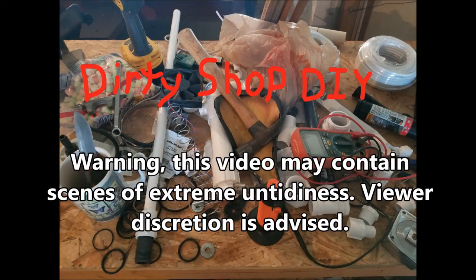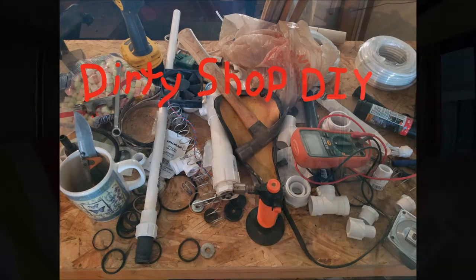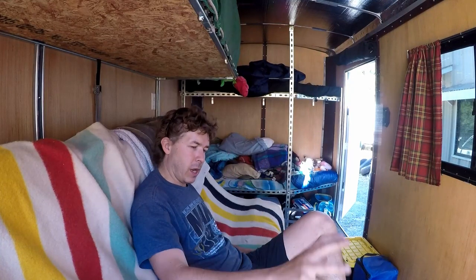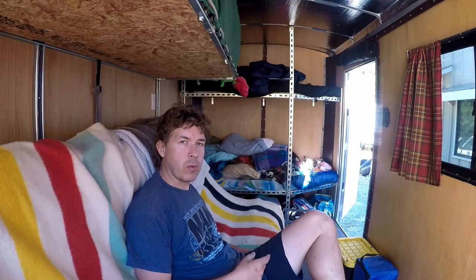Warning, this video may contain scenes of extreme untidiness. Viewer discretion is advised. Hello again and welcome back to the semi-dirty trailer. We just got back from a camping trip, so it's got a few bits and pieces laying around still. The road is right behind me, so we're going to get a little car noise once in a while.